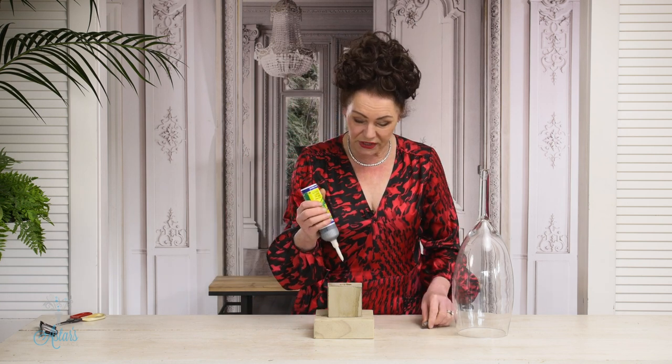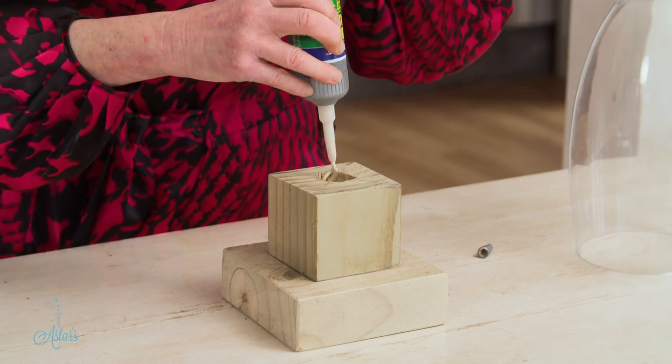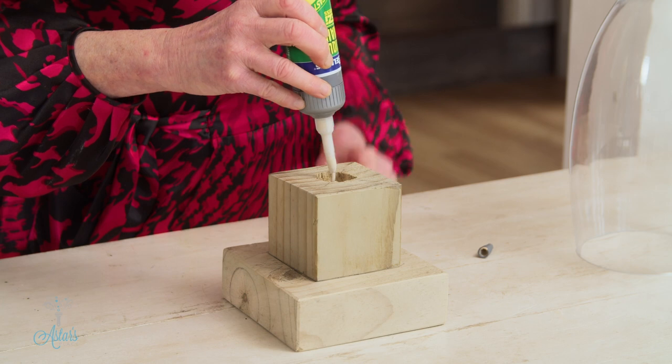I'll put that down gently because I don't want it rolling onto the floor. Now, my very very best craft friend is Sally's Liquid No Nails — it comes in clear and in a sort of biscuit colour. This is fantastic stuff; it glues anything to anything and takes 24 hours to cure, maybe a bit longer, so just be patient.